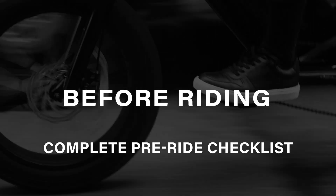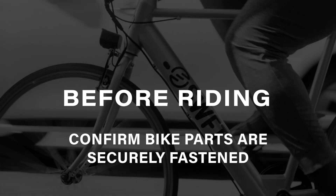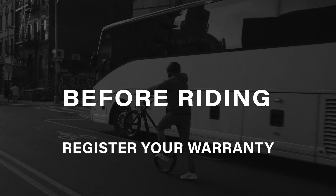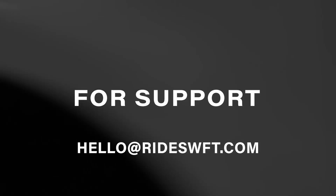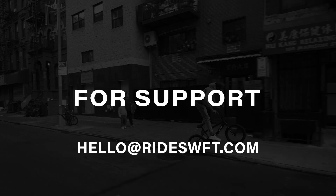After reading through the pre-ride checklist included in your manual and ensuring that the bike parts are securely fastened and adjusted — including your handlebars, brakes, and pedals — you're almost ready to hit the road. But first, be sure to scan the QR code in your operation manual to register your e-bike and activate your warranty. If you have any questions, reach out to our support team at hello@RIDESWFT.com. We're here to help.